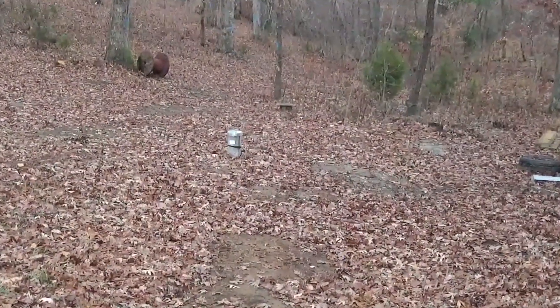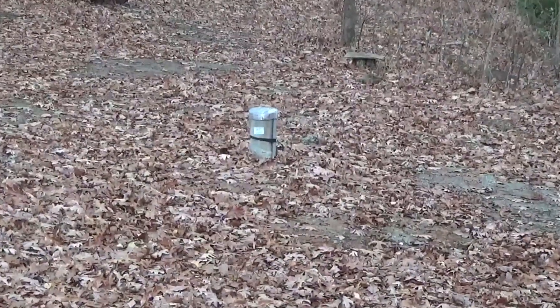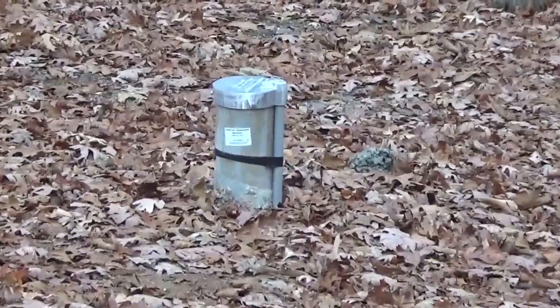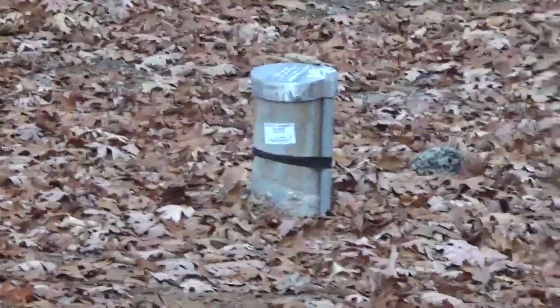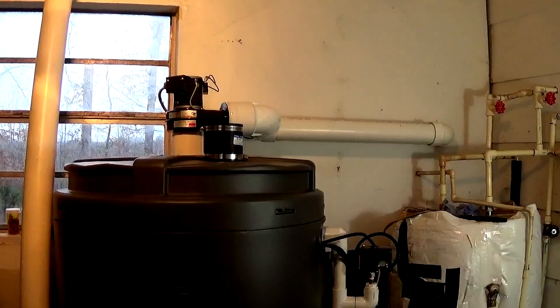Now, those who have been following along on my channel know that we had a well drilled. They went down 500 feet before they hit water. Problem is, they didn't just hit water. Not only did we get water, but we also got gas.